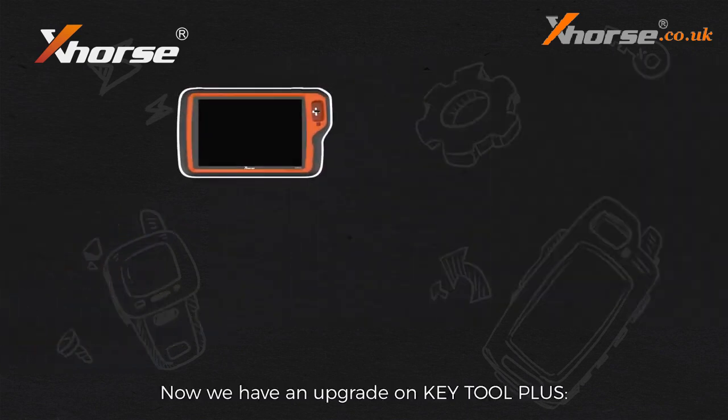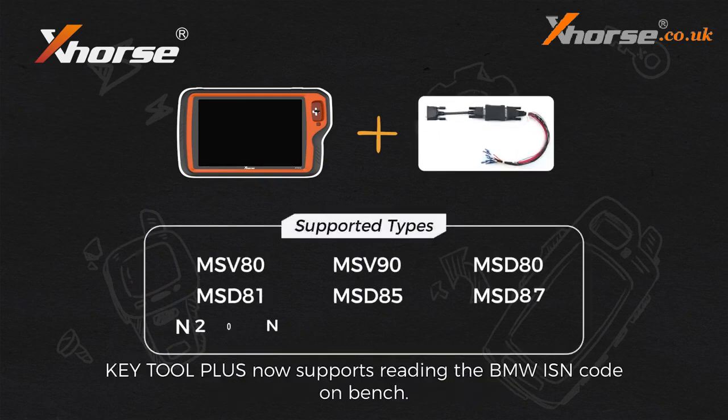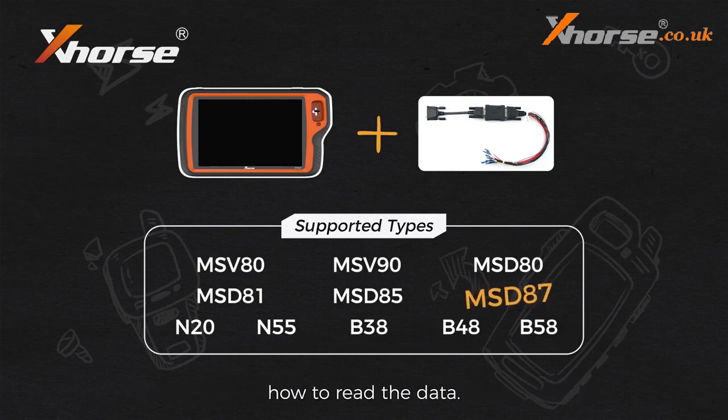We have an upgrade on K2 Plus. Together with the Bosch ECU adapter, K2 Plus now supports reading the BMW ISM code on bench. We will take MSD87 as an example to show you how to read the data.